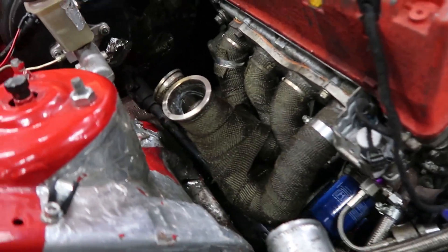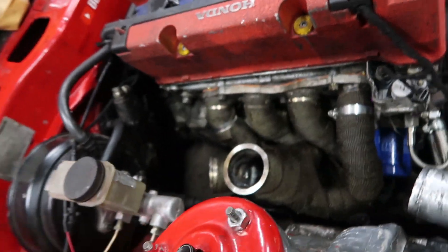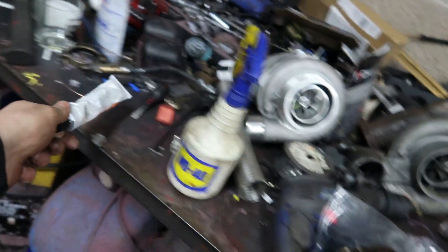And there we have it — manifold is on, looking good. Put a new gasket on there as well to try and give it a bit of a chance, and some super gold.